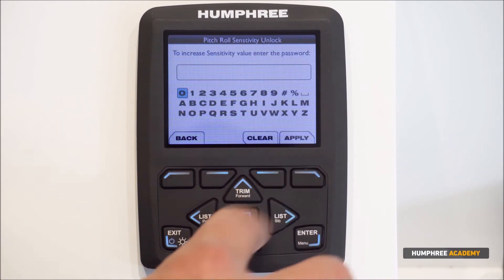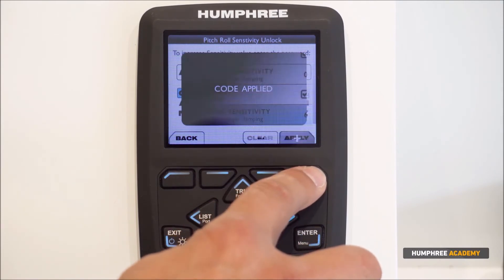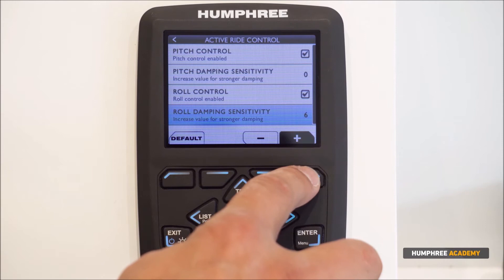To set a higher value, you need to enter the passcode A0 and then press apply. Now the value can be increased.